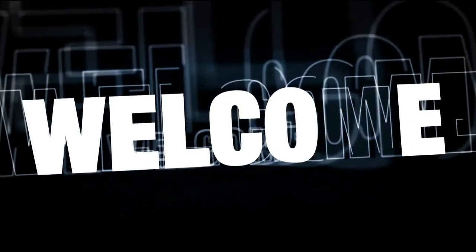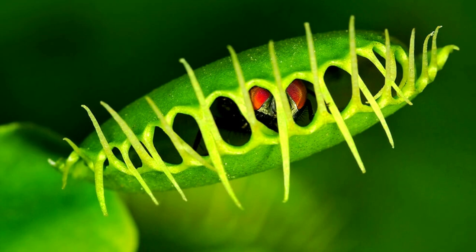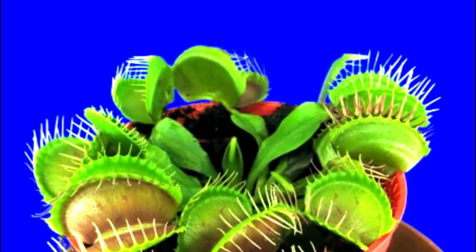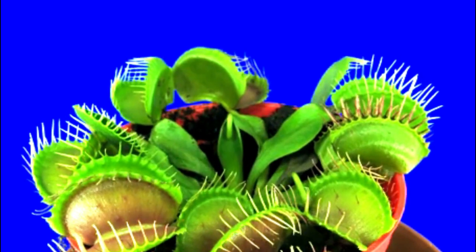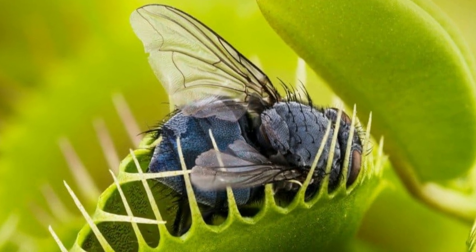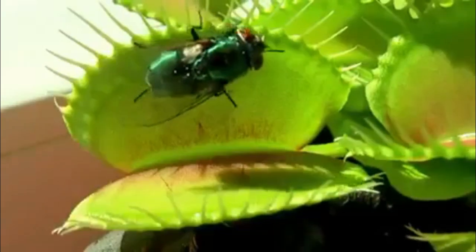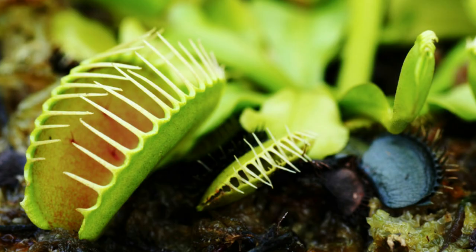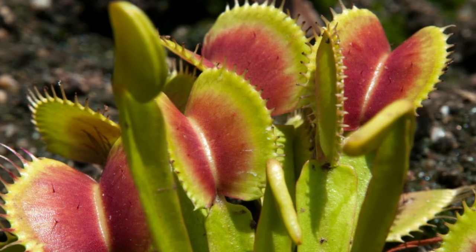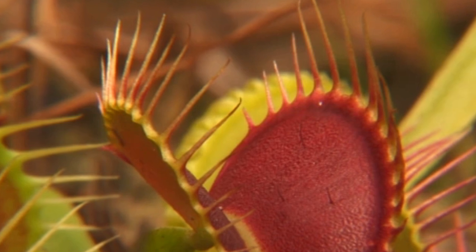Hello everyone, welcome to our channel. Today we are going to see about the Venus flytrap. The Venus flytrap is a fascinating and unique plant that captivates the imagination of plant enthusiasts and scientists alike. Known for its carnivorous nature, it is a species of plant that catches and digests animal prey, typically insects and arachnids. This remarkable plant is native to the wetlands of North and South Carolina and thrives in acidic soils with high moisture levels.